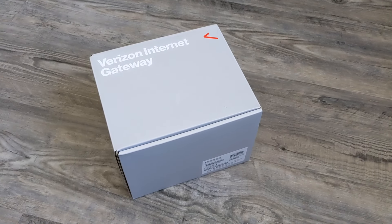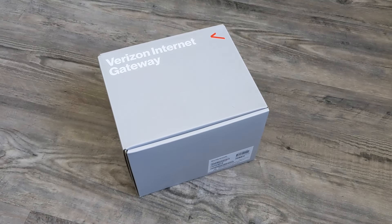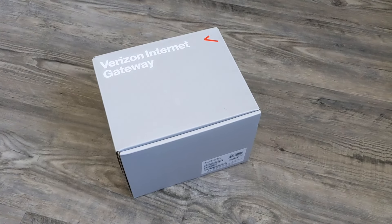My name's Scott, and today I'm going to get the Verizon Internet Gateway, the 5G Gateway, set up. So let's take a look and see what's inside the box.